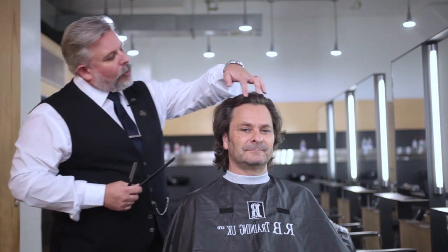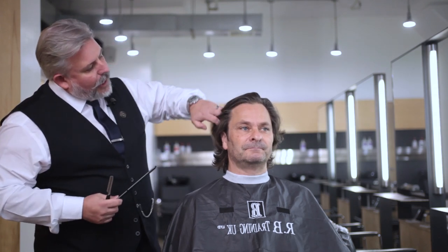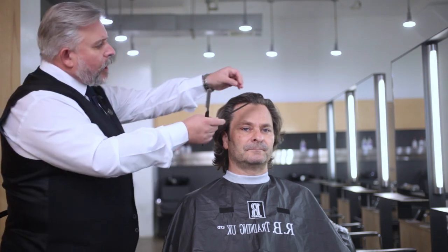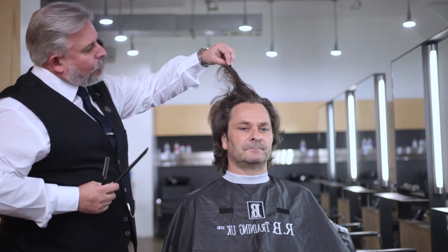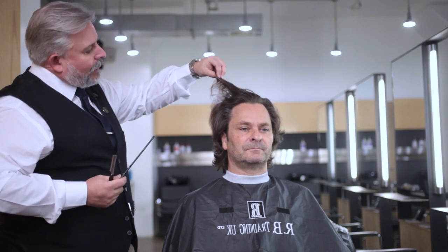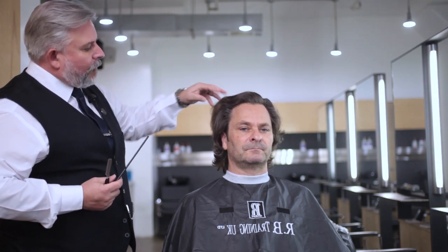Well, here we are. We're going to cut Brian's hair. We're here to demonstrate the feather razor system. Today we're going to use texturizing techniques. I'm going to show you the different techniques we can use on this type of hair. We're going to keep it quite long because Brian likes to keep some length in there, but we're going to really shatter this area on top.